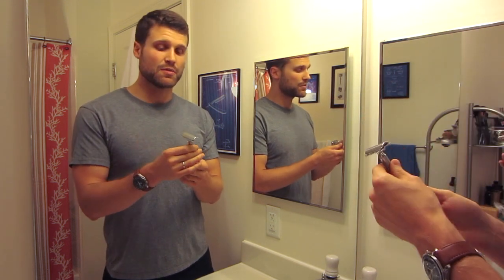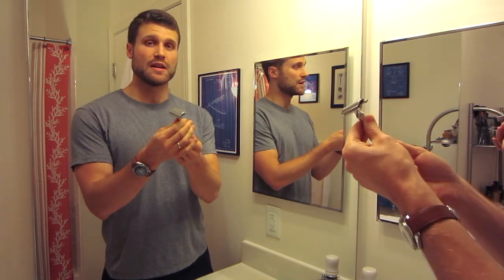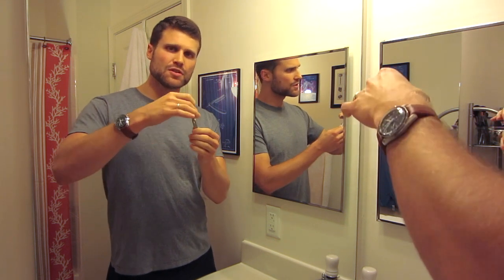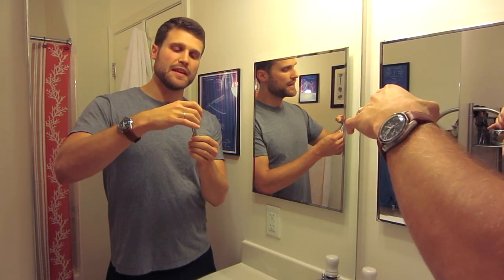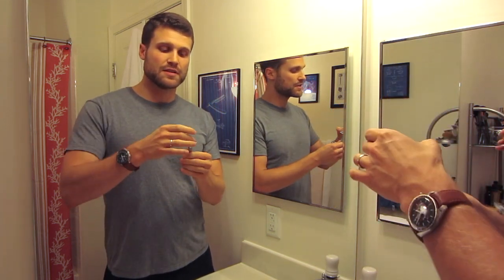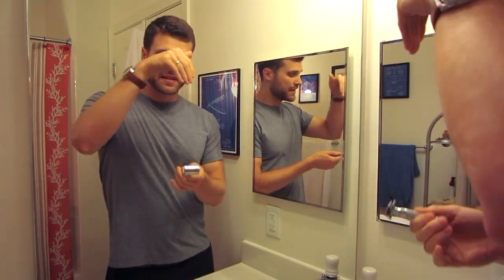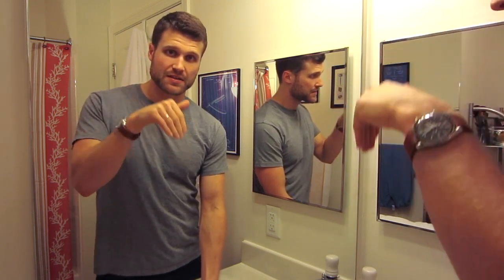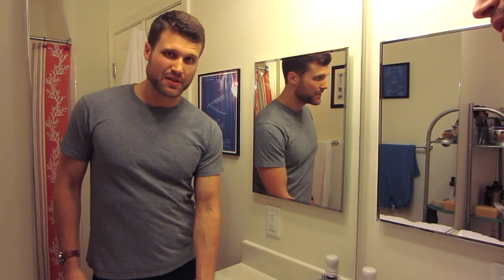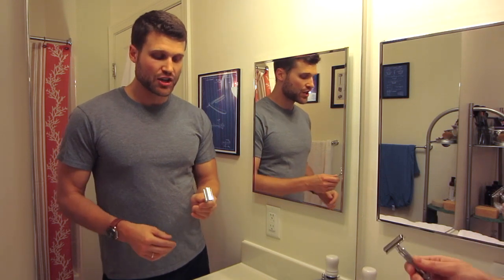As soon as I get done shaving with my safety razor, the first thing I do is I loosen up the cap. This is a two-piece razor, so I just unscrew the bottom here. But if you have a three-piece razor, just loosen up the head. This creates more clearance between the razor itself and the blade. Then I take the razor, still loose, and run it under some tap water — the water going against the blade in one direction, then the other — just to get out some of the hair and lather that's stuck in there. Then I shake it off.